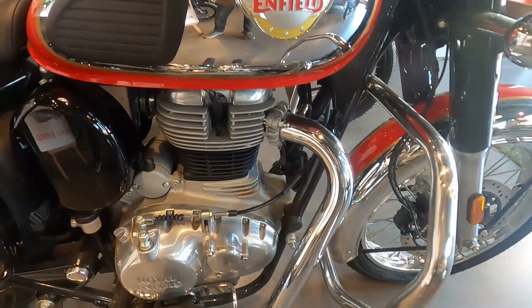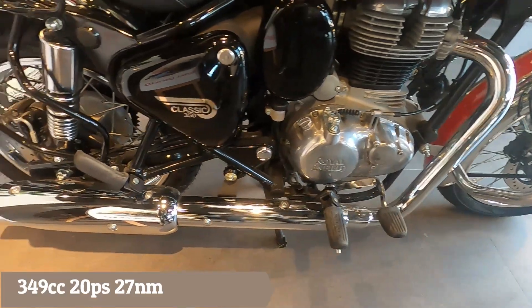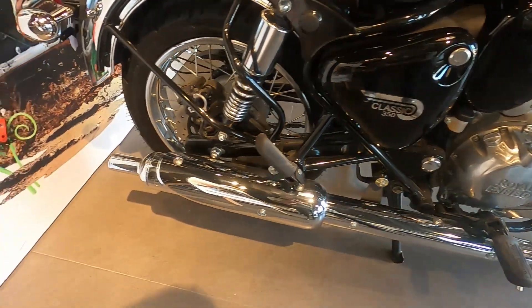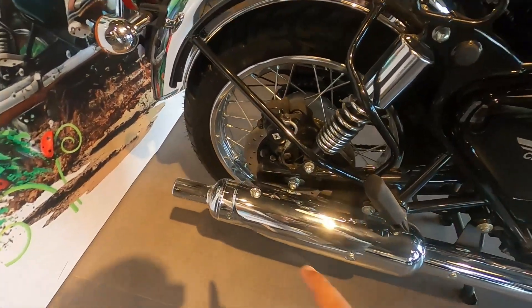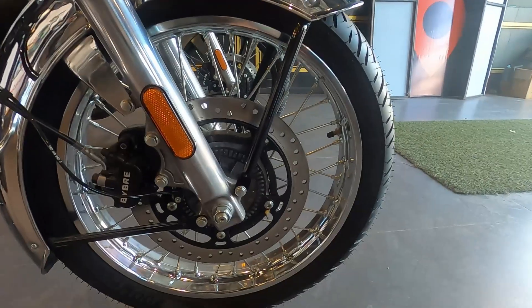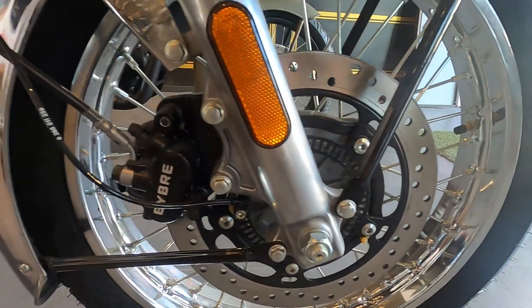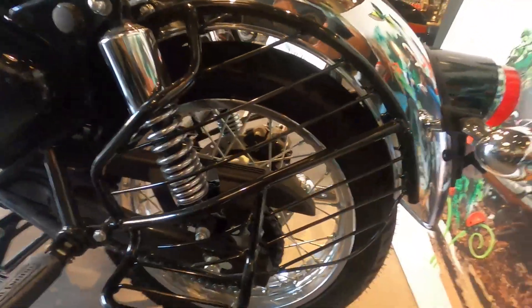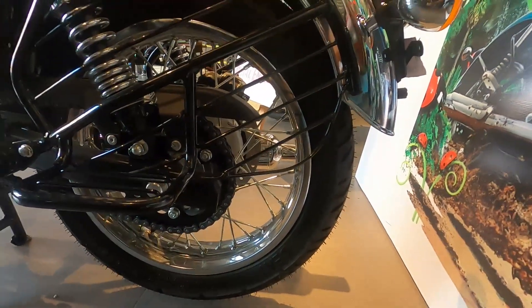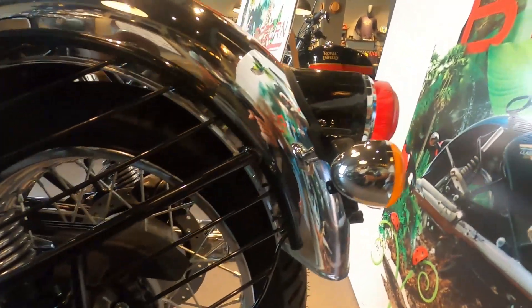Let's talk about the engine — you will get a 349cc engine which will generate 20 PS power and 27 Nm torque. You will get a single-channel ABS and dual-channel ABS option. This is a dual-channel ABS, as you can see. You will also get a disc brake. If you talk about the front tire, it will be 110 section. You will get 19-inch alloy wheels. Also, for the rear tires, it will be 120 by 18-inch.